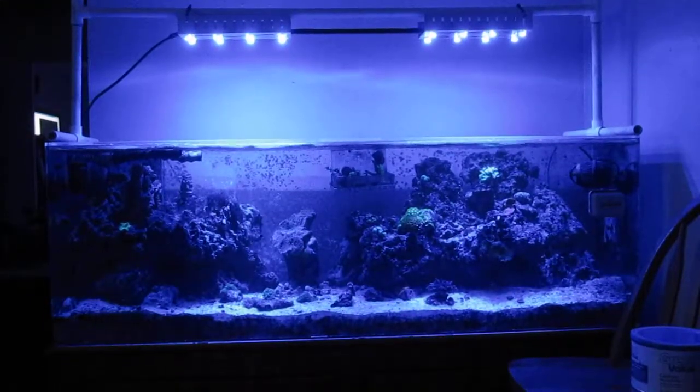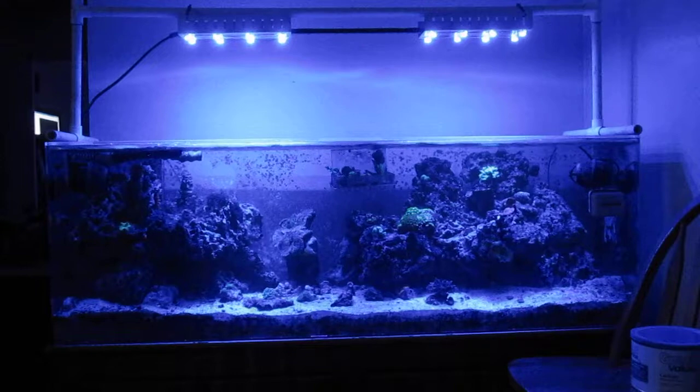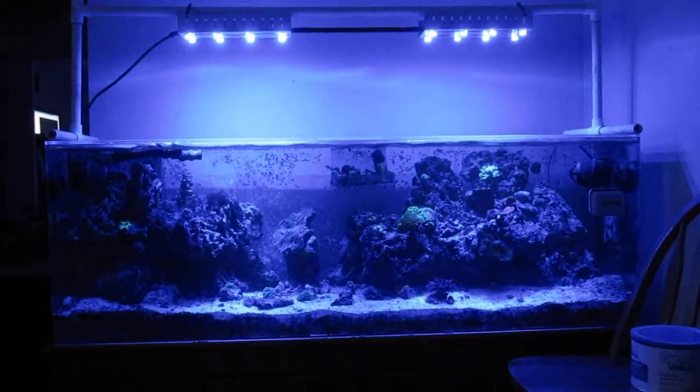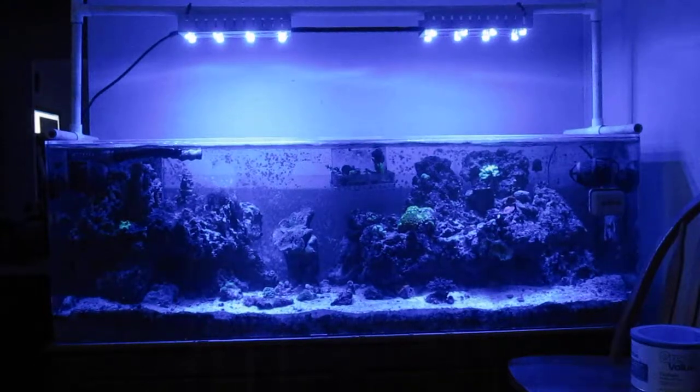This is my test rig for my 120-gallon reef. This is two pods with eight Cree Royal Blue LEDs each. And as you can see, I'm getting some really decent coverage at about 12 to 14 inches above the tank.